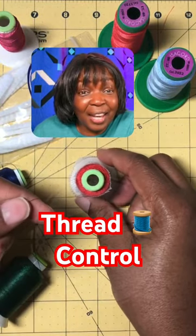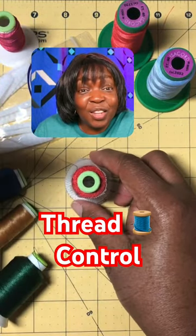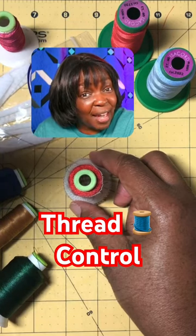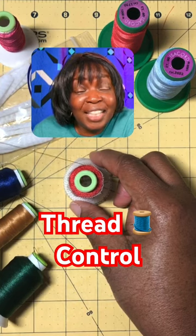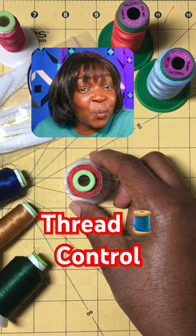Now you have fishnet stockings for thread, and that's going to control the thread. It won't unravel too fast, and it's going to feed the machine just right. You need a thread net. You are welcome.